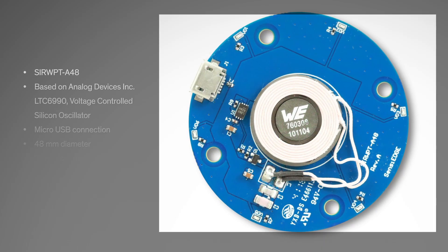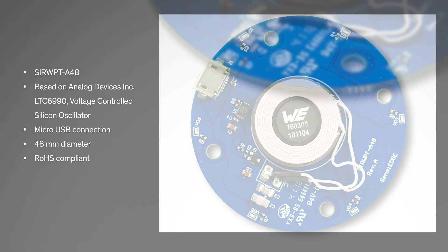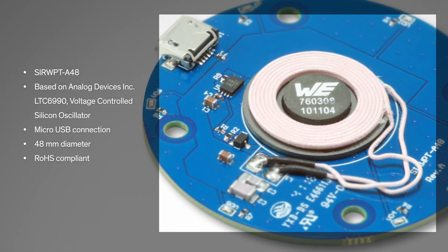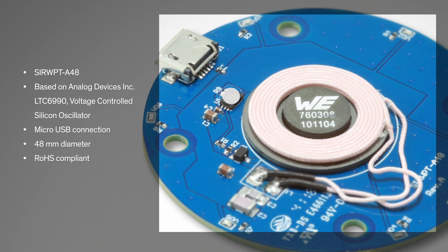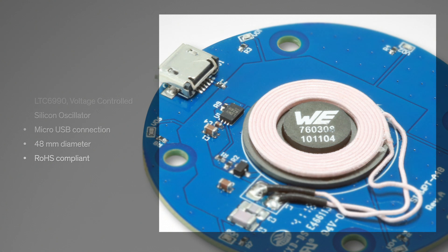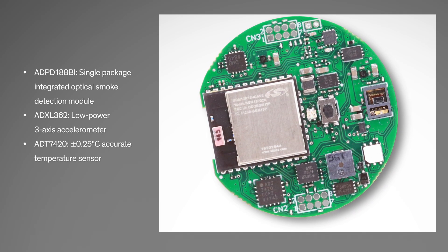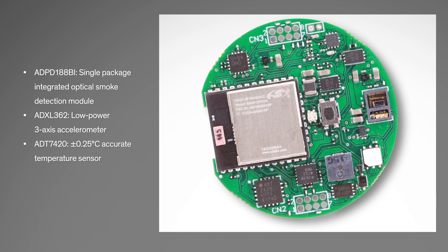The kit has two major components. First, the wireless charger transmitter is based on Analog Devices' LTC6990 voltage-controlled silicon oscillator. Second is the SensiThing module — this ARM-based, high-performance system-on module is ideal for environmental sensing applications.